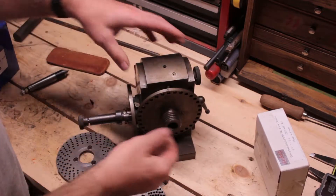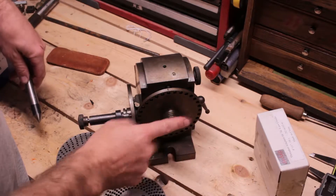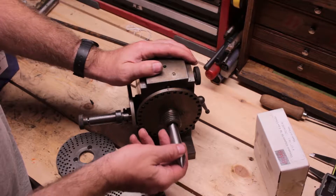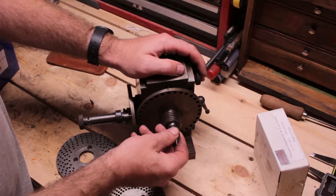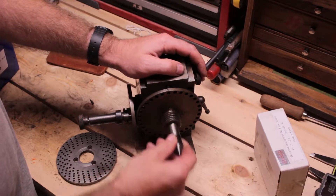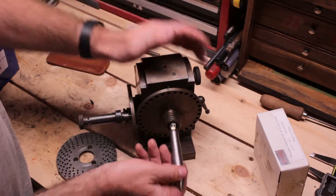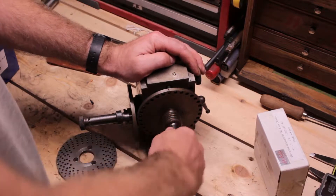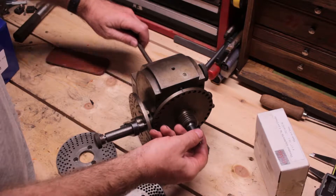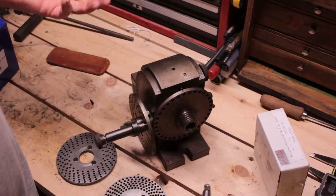It did not come with a chuck or a center. Most dividing heads have a Brown and Sharp taper, but this one appears to be a Morse taper. I put a Morse taper 2 from my lathe in there — locks in good, doesn't come out, doesn't wiggle — so it seems like it's a Morse taper, not a Brown and Sharp taper. So that's one odd thing.